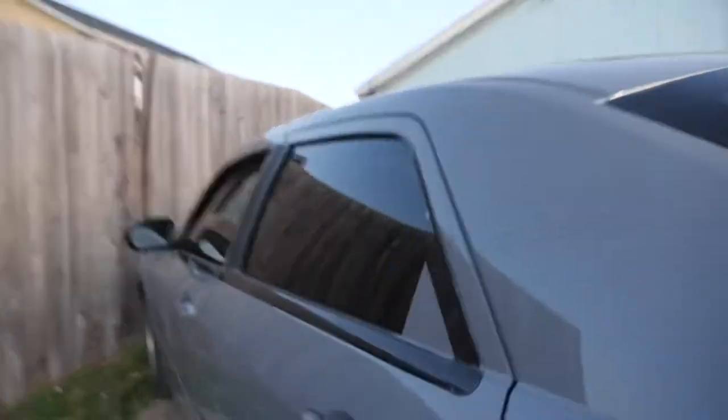We already tinted it, we just need this one — I'm gonna take it off right now. We tinted in the back and then 20 on the front. Can't see nothing, I'm gonna take this off.